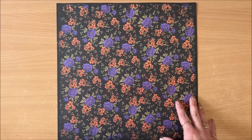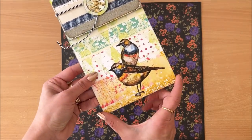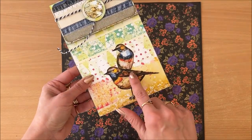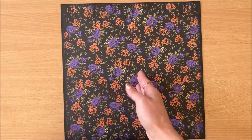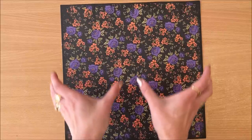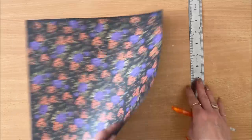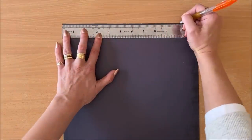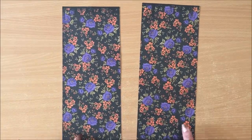The next thing I'm going to do is determine the width of my envelope. How wide do you want this to be? These ones that I made are all five inches wide. If you're using 12 by 12, you can only go up to six inches because you need two pieces exactly the same width. I'm going to stick with five. So I'm just going to mark five inches and cut that down. Here are my two five-inch wide pieces.